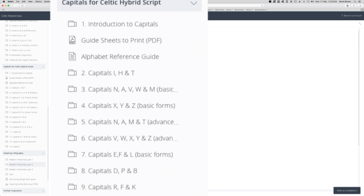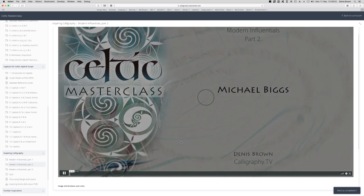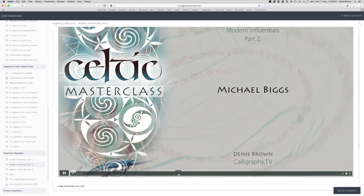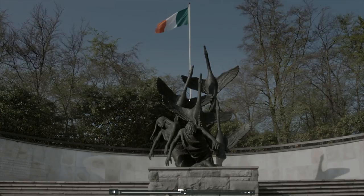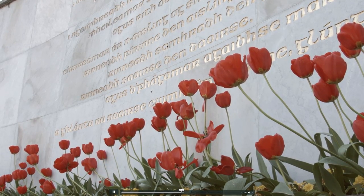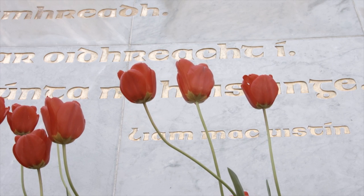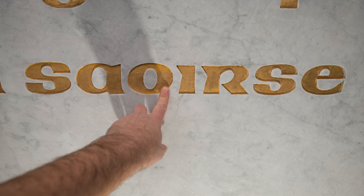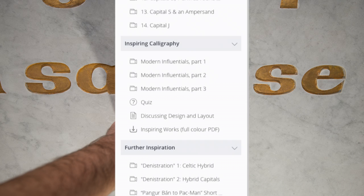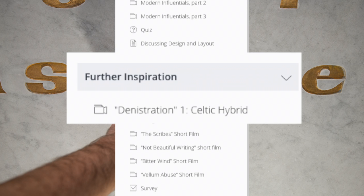I'll skip ahead now to show you a bit of the Modern Influentials module. There are three documentary-style movies featuring modern Celtic works. Michael Biggs — not enough people know of his name. I'll click in a random location. This is the Garden of Remembrance in Dublin. Let's see if I can locate some details of the inscription on the back wall. This movie has the best details you've ever seen of this, which I filmed just over a year ago. Apart from my careful letter demonstrations, there are also freestyle expressive demonstrations in the module Further Inspiration.